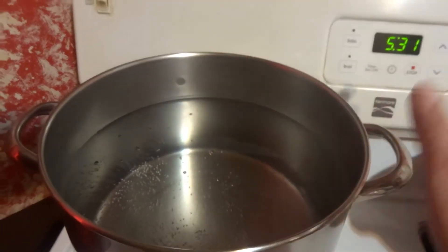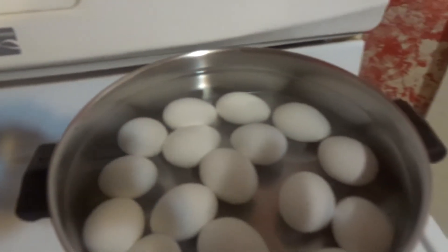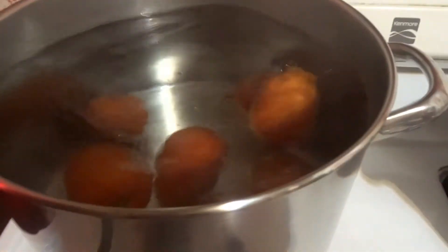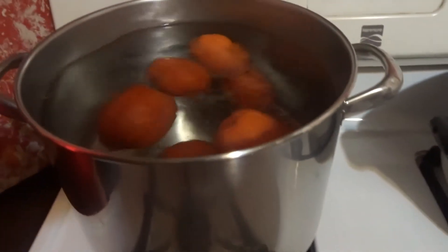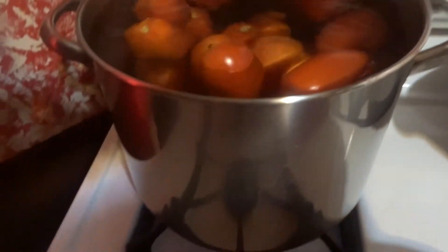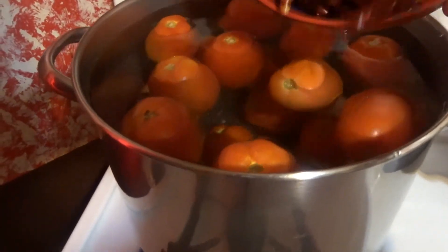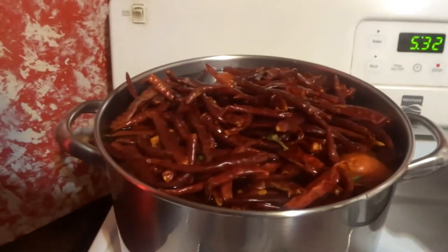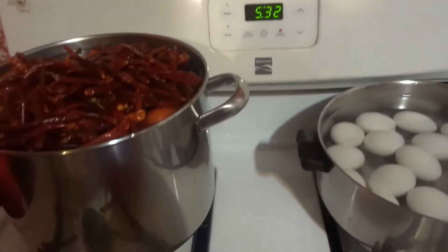Here we have our boiled water. You can already see I'm boiling my egg. We're going to go ahead and add some of these red tomatoes and let them boil. Then you want to go ahead and add your pepper in here and let them boil as well. I am making a lot because I have a big family and we always eat together. Get right back with you guys on the next one. Stay tuned.